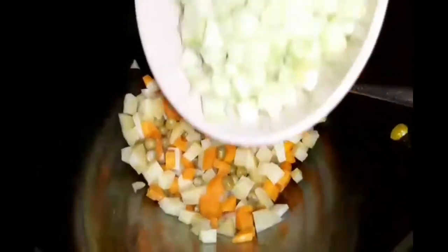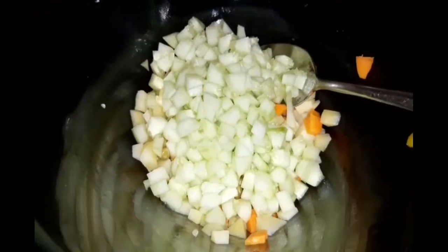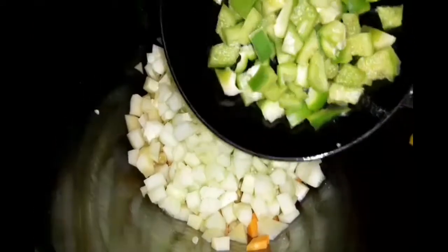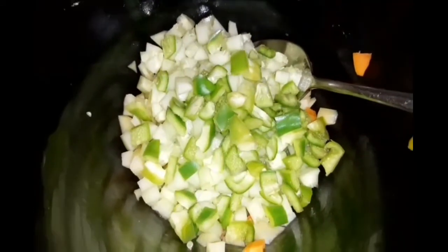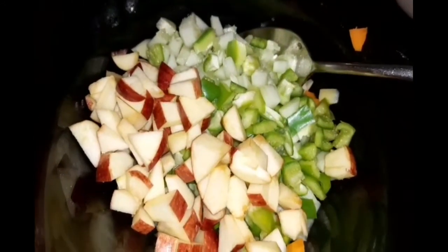Then we add a salad. A little bit of capsicum. A little bit of apple. I am going to cut it — it is good to cut it.